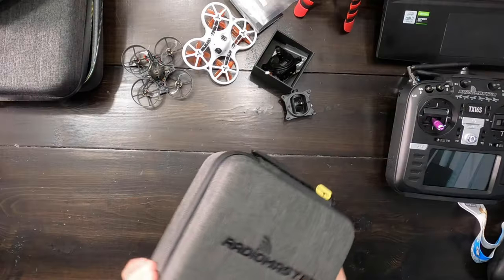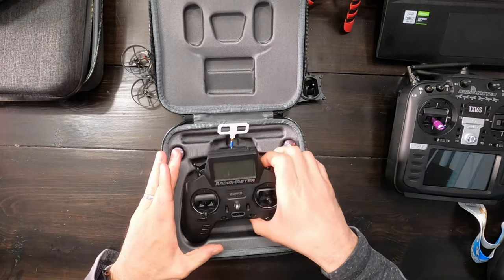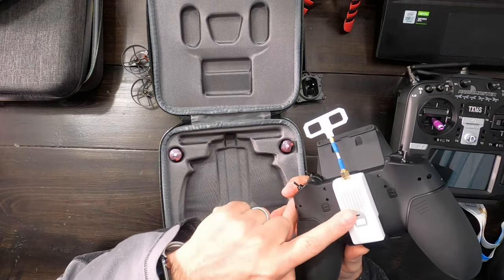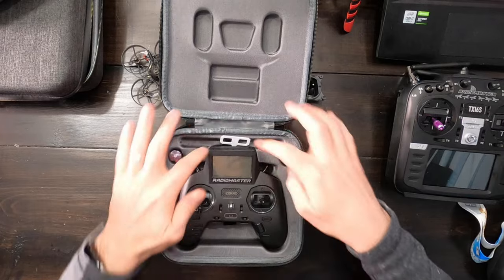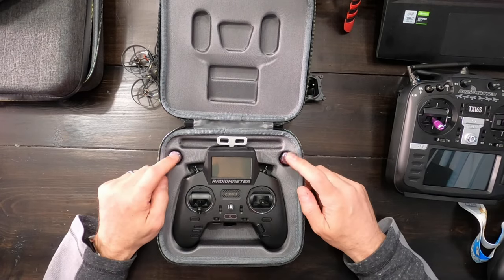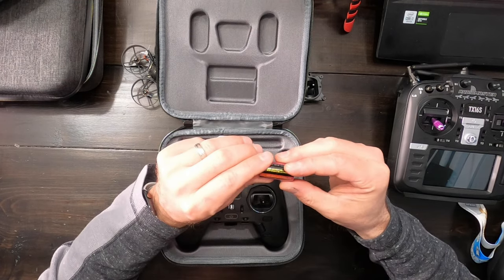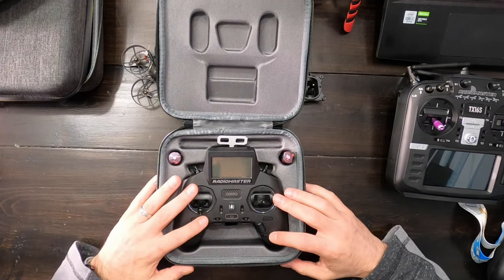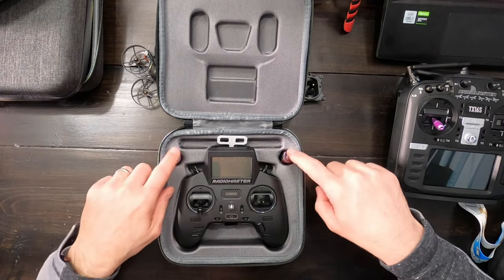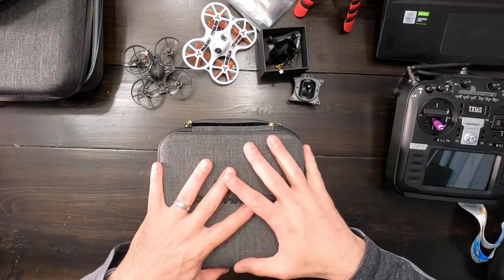RadioMaster also makes pretty solid cases for their radios. This is the Zoro case and I'm a big fan — I really like how they designed it. There's plenty of room to fit your radio with a module on the back and a big antenna. There are a couple of spots for extra batteries — the 18350s in the Zoro. Some people think the battery isn't large enough, so you can throw a couple extras right in the case. Really well designed.